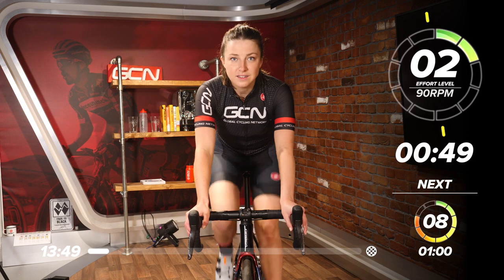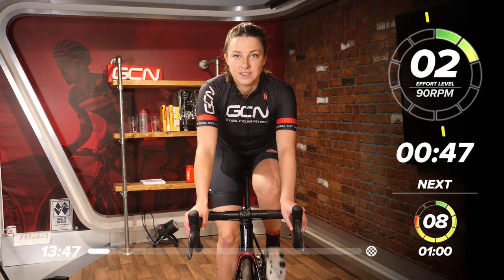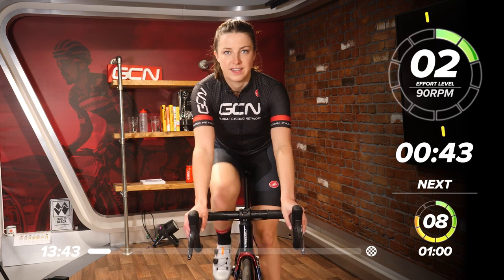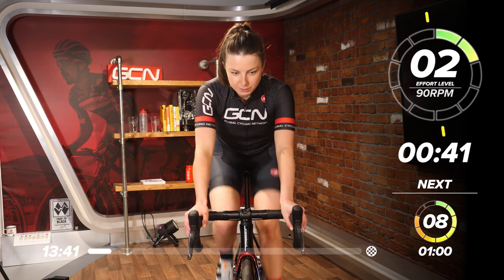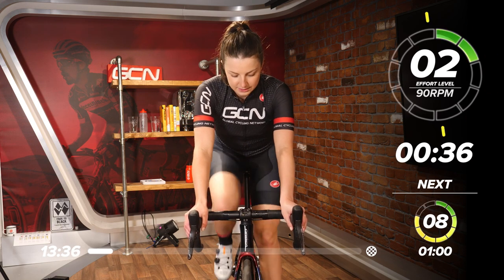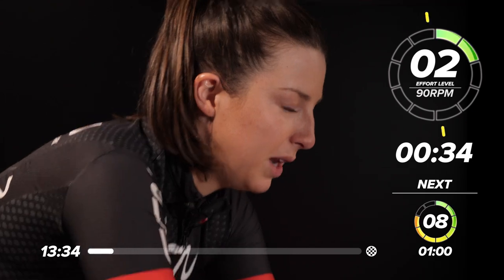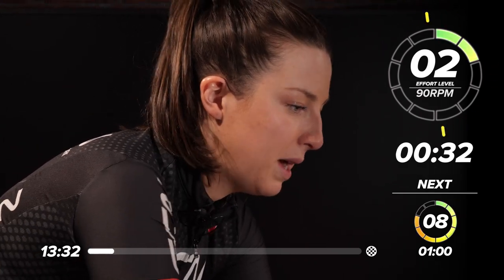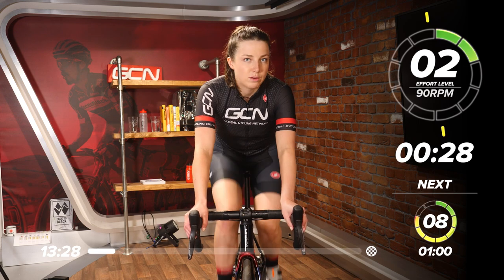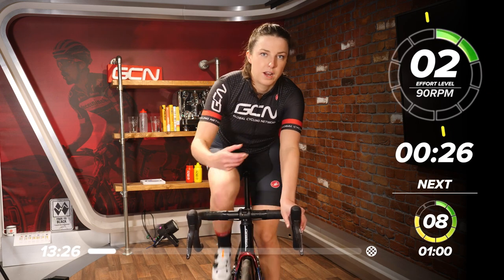We've got another 50 seconds left of this nice, easy warm-up, and then we're going to get a little bit harder. We're then going to jump up to six. Spinning the legs, nice and easy. You're going to be looking at around 90 RPM in this warm-up, and then we're going to jump into our next one and go down to 70 RPM, so quite a bit slower on the legs.